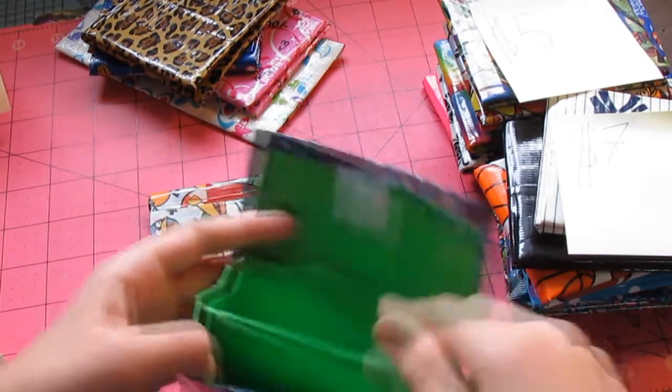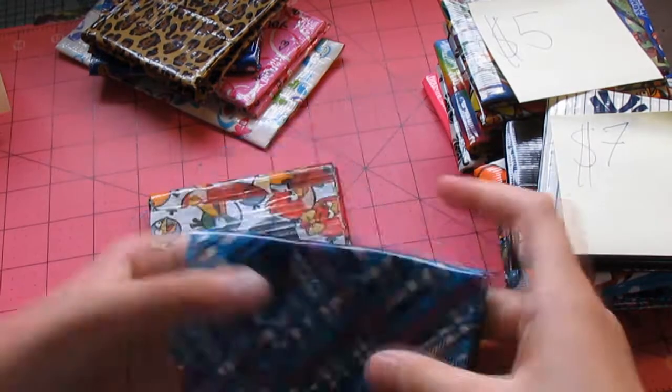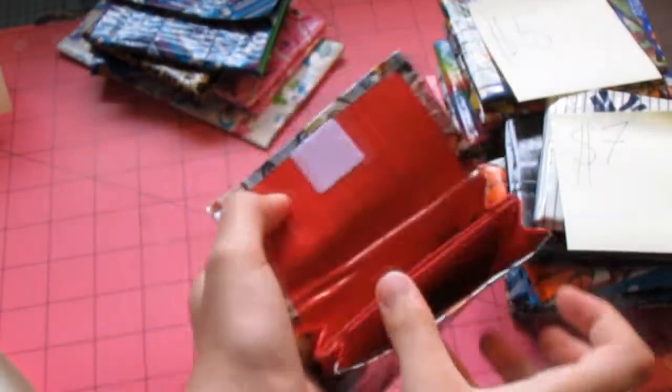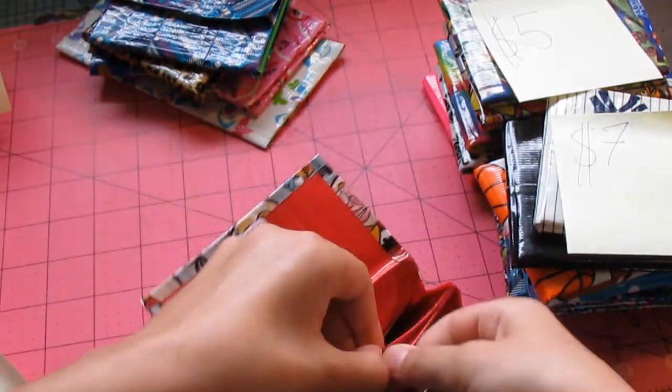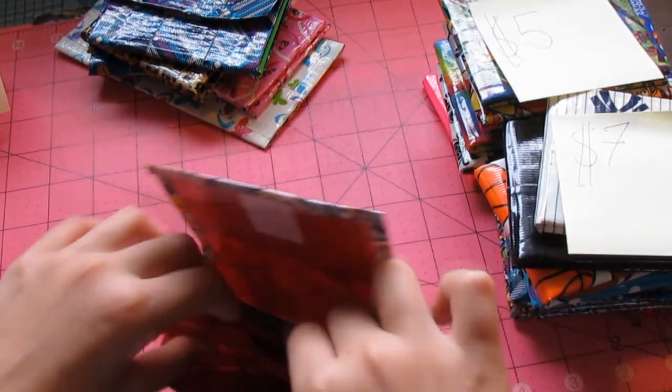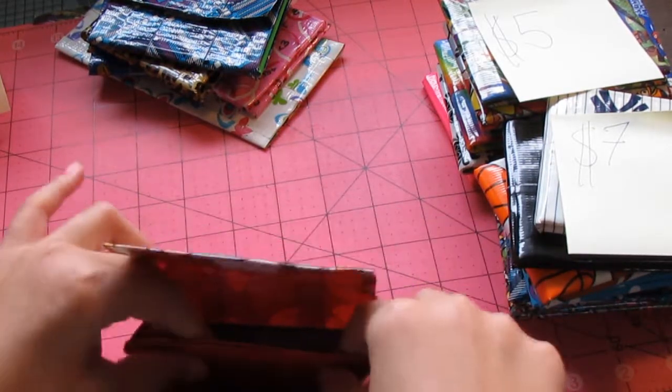They're right over here. And now for the last wallet it's going to wrap up with $3. It's going to be this Angry Birds in red. Ziploc coin pouch and it has no sticky. Oh, and all these Ziplocs here have double barred.